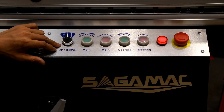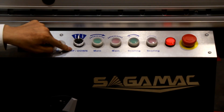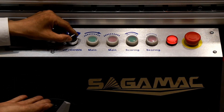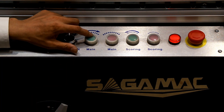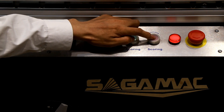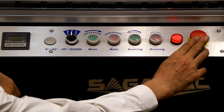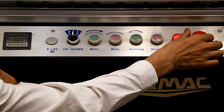The blade height adjustment on this machine is electrical. Turning the control one way lowers the blade, and turning it the other way raises it. The control panel includes the main saw start, main saw stop, scoring saw start, and scoring saw stop buttons. There is also an emergency stop button — if any emergency happens, we push it to stop the whole system.